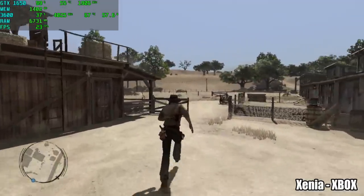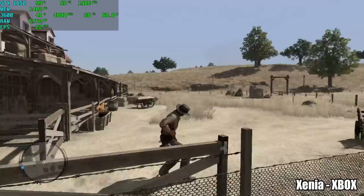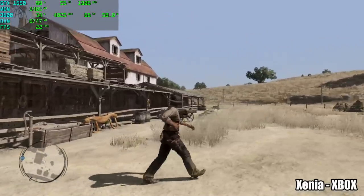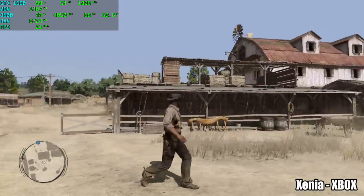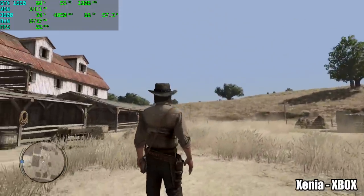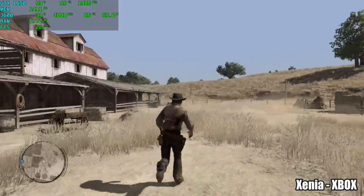Here's Xenia, the Xbox 360 emulator, running Red Dead. You might notice we have a very low frame rate here, and this really comes down to the development of the emulator itself. There are some games that will run at full speed, but personally I'm not really into this emulator until more development happens, so this is the only one I tested in this video.